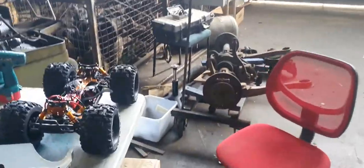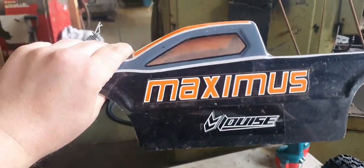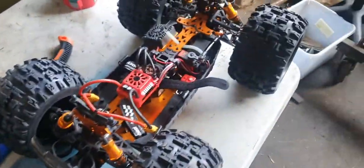So nobody probably even gives a fuck, but this is a DHK Maximus — well, it used to be. I shoe gooed the body, used drywall tape and shoe goo so it lasts longer.